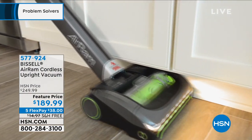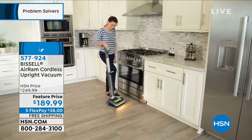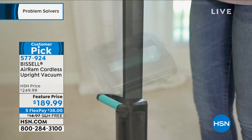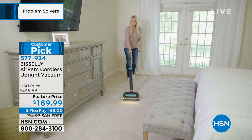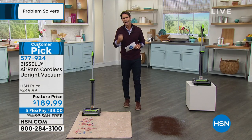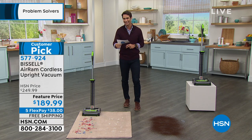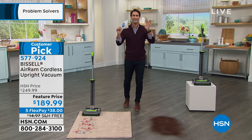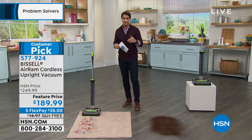You're not tethered to a wall anywhere — it's the freedom of being cordless. They added LED lights in the front so you can see exactly what you need to pick up and where to vacuum. Take a look at the telescoping handle — easy to store and lightweight at about seven pounds. You can carry it down to the basement or upstairs and still have all the power we expect from Bissell. It is a customer pick on five flexible payments with free shipping at a feature price today.